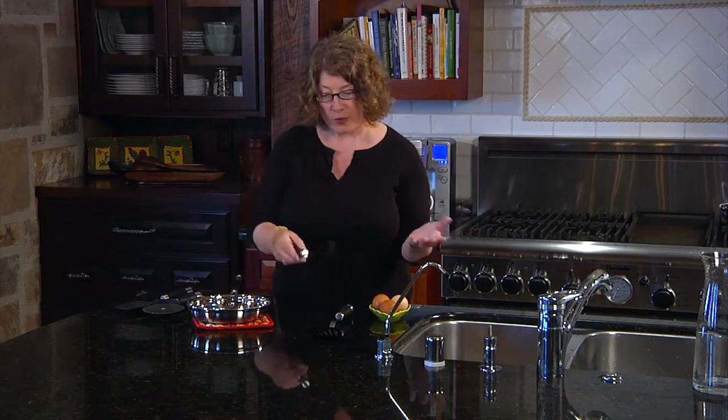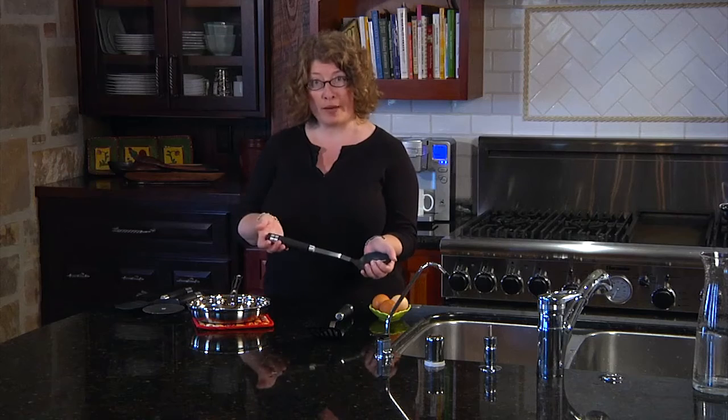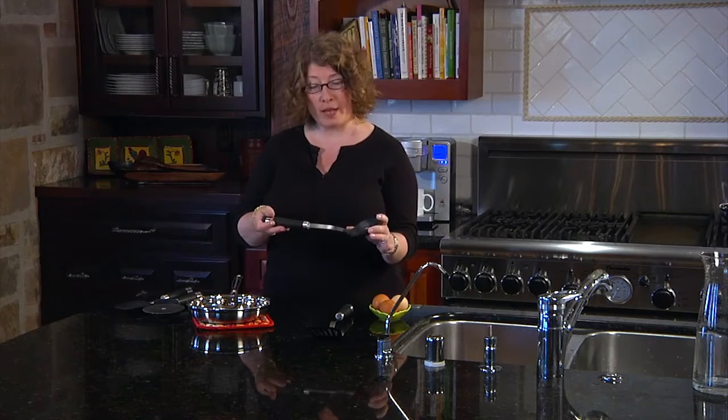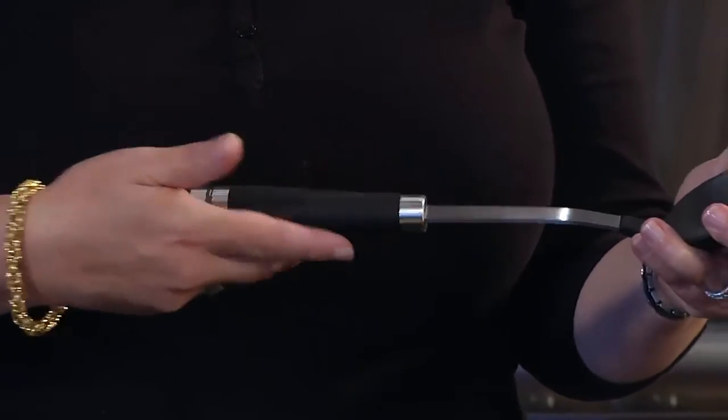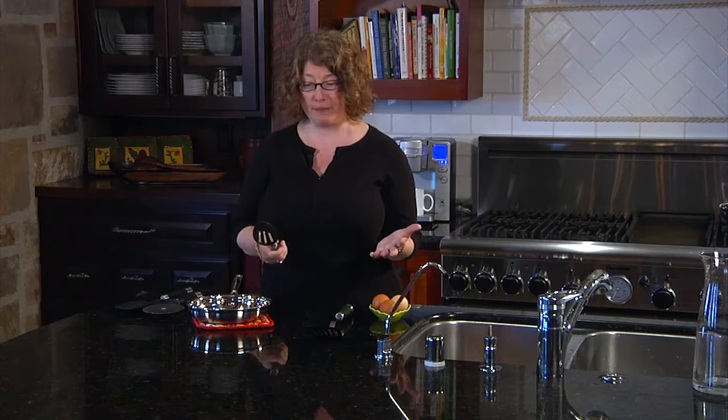What I want to show you is how it's tapered. It has a soft grip, and also has a silicone tip and stainless steel part here. The nice thing about it being tapered is you can move your hand down or up, and it has a really natural grip to it.